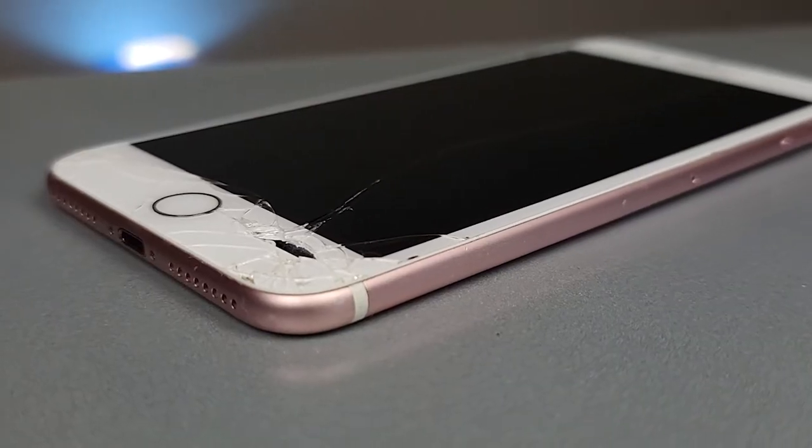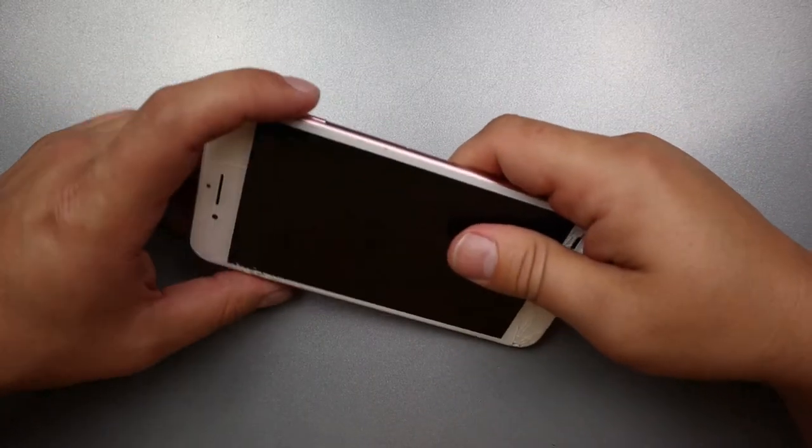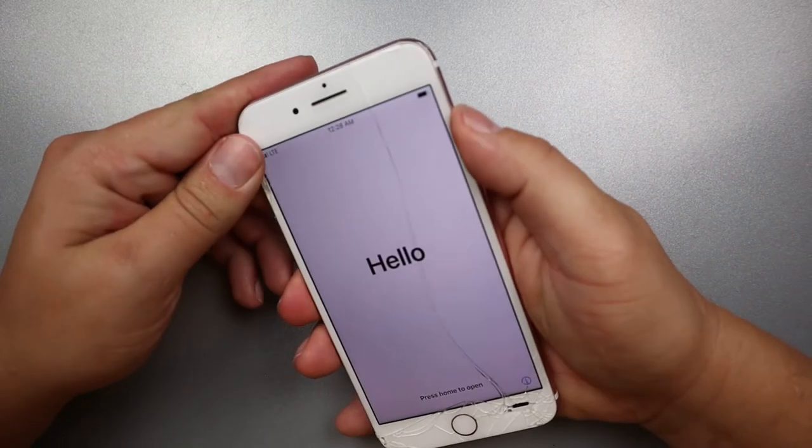Hey, what's up guys, Joe here. Today I'm going to show you how to fix an iPhone 7 and an iPhone 7 Plus. I'm actually going to be working on a 7 Plus, but I'll work through the differences between the two — they're very similar. So let's get started. Now, as always with any repair, you'll want to power off the device.